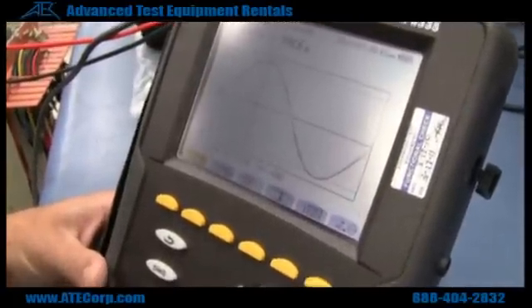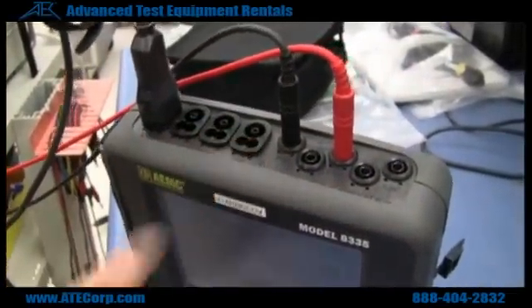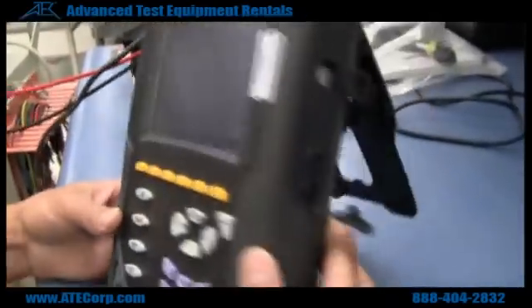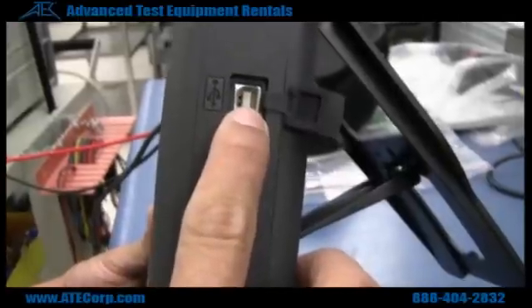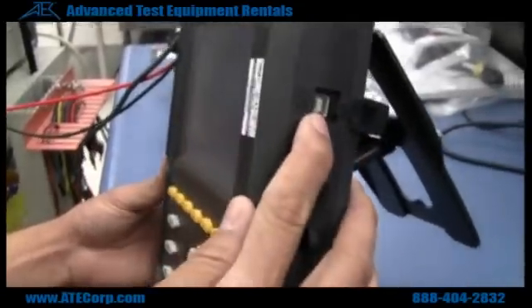It has a little bit more features than the 3945 did, starting with the ability to put four current clamps onto it, one of them being the neutral. Instead of having an IR port, it has a USB port to hook up to your computer, which is still fairly easy as it was with the 3945.